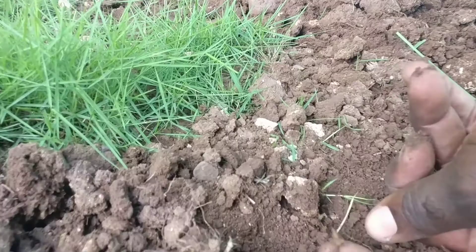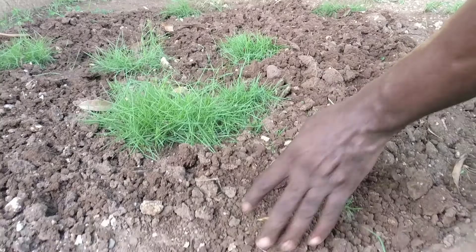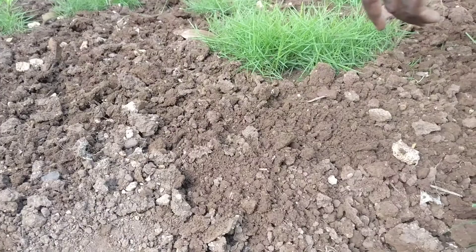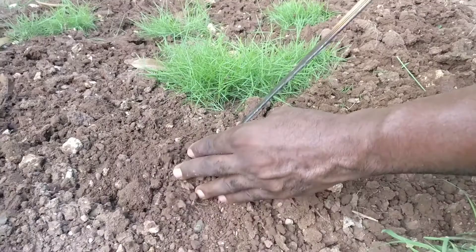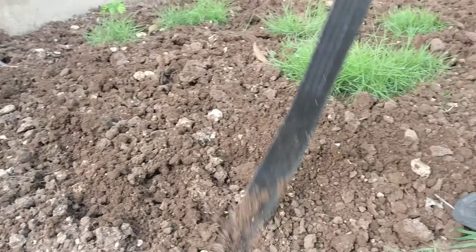This grass spreads by what we call stolons — that's an underground stem. It runs underground, then it emerges as apical or vertical shoots. To ensure that this grass spreads, you have to dig it up and agitate the soil around it. This encourages the stolons to run and the grass to spread. Do this once a week and your grass will spread in a timely fashion.